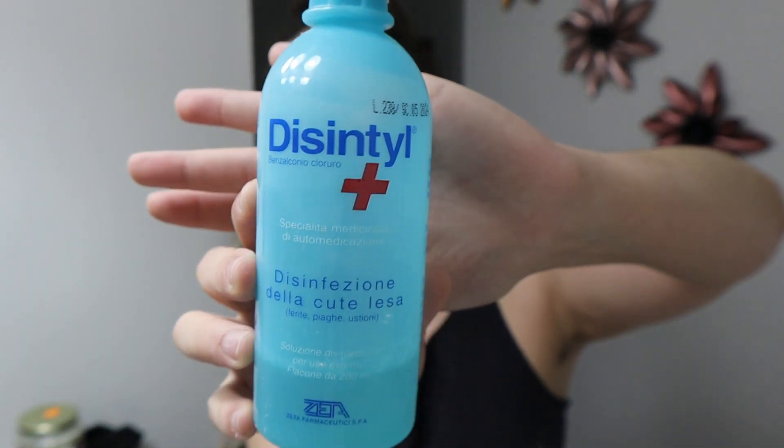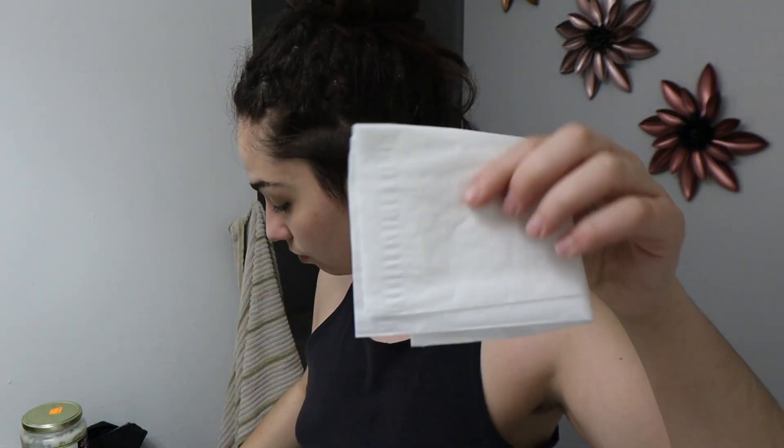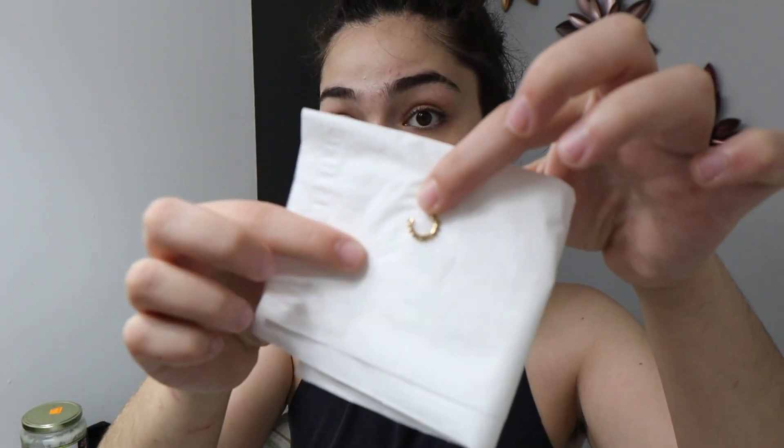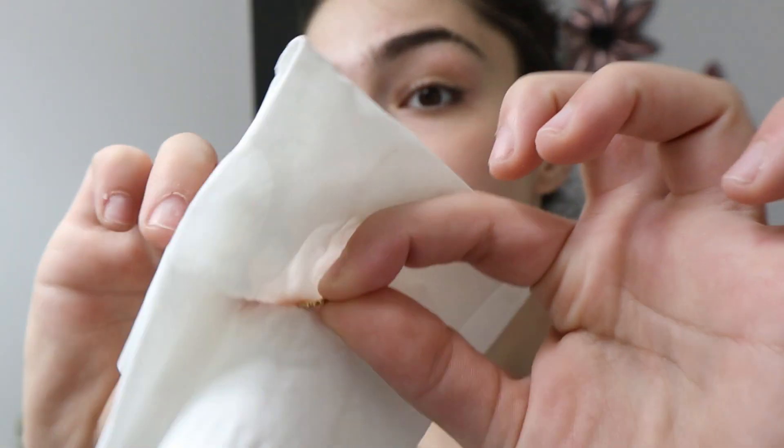Next I go ahead with this Italian disinfectant — I don't know why I got it from Italy, but it's really good and it doesn't burn. I quickly clean off my piercing wall and the earring itself, then I just let the earring sit on a Kleenex with the disinfectant until I'm done with the rest of my routine.